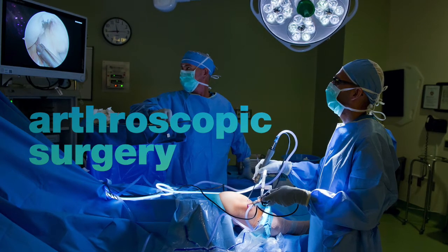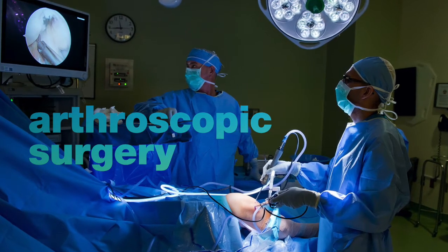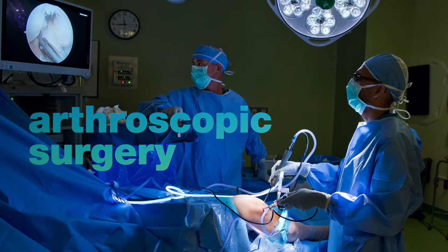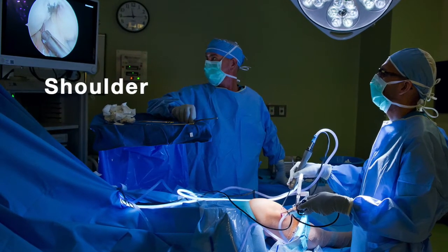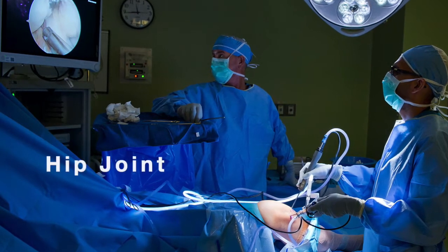Arthroscopic surgery is a procedure in which we place a camera inside the knee and repair any kind of damage to the cartilage, the ligaments, or other structures inside the knee. You can also do this in the shoulder, the ankle, the elbow, as well as the hip joint.